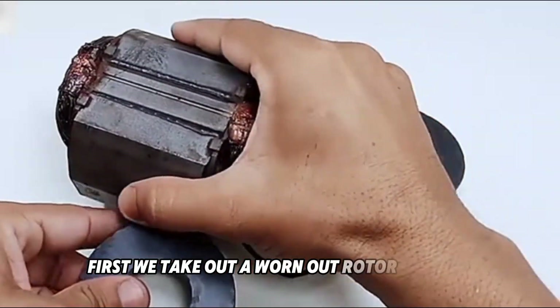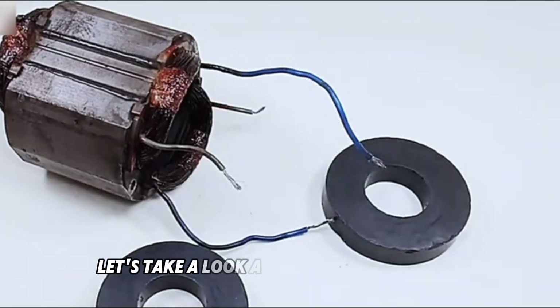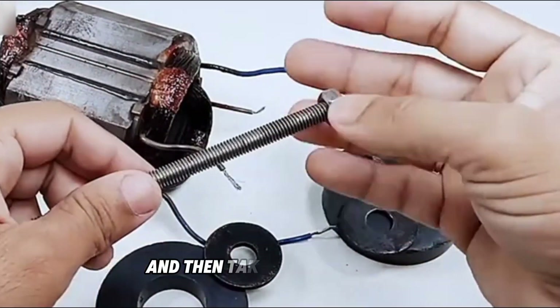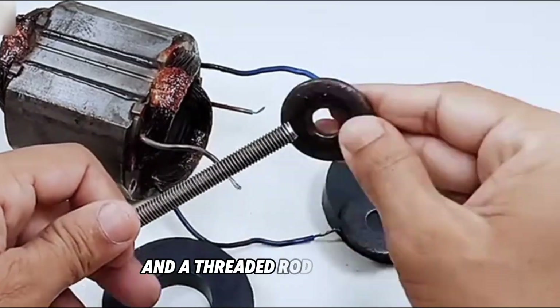First, we take out a worn-out rotor like this. Let's take a look at it. After you've seen it, take out two round magnets like this, and then take out two gaskets and a threaded rod with a nut.